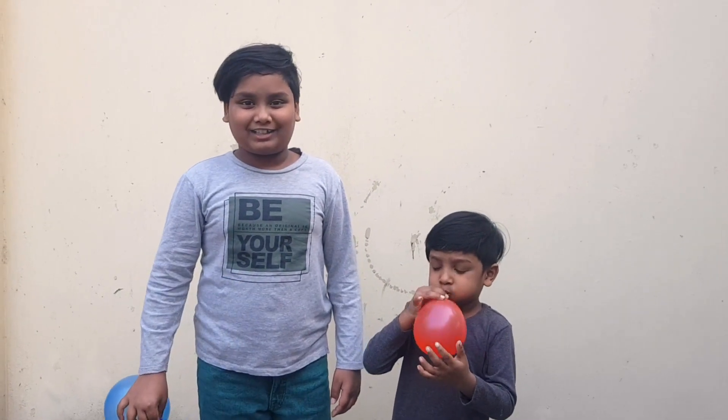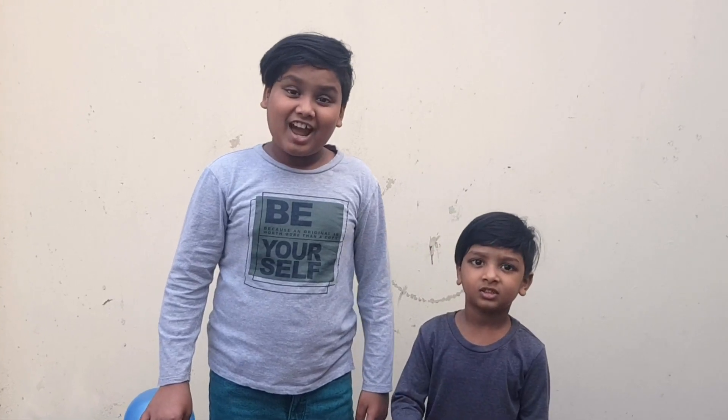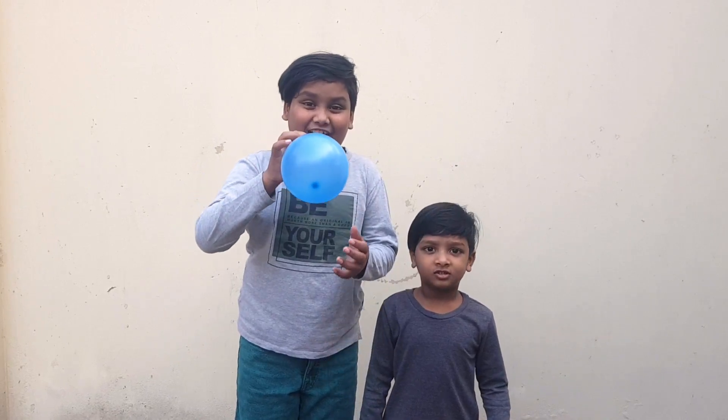Hello everyone! Welcome back to Jazz Bros. It's me, Jaffir. And today we're going to do an experimental video. So let's get started!